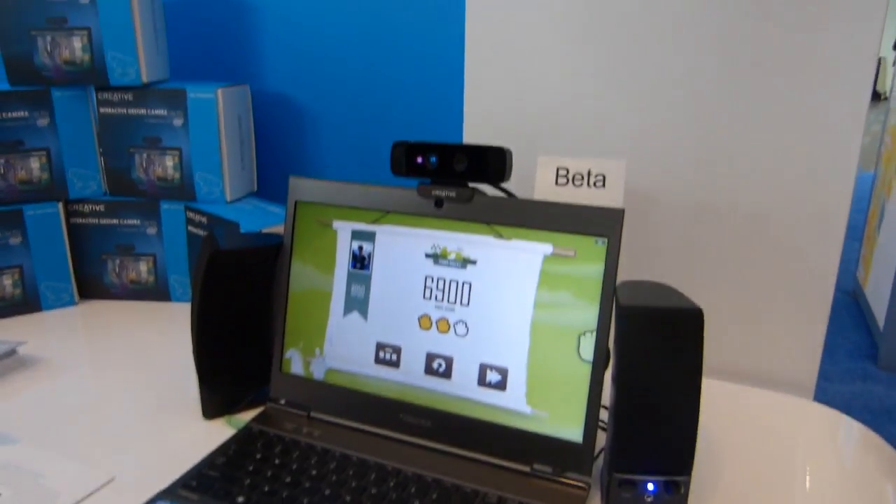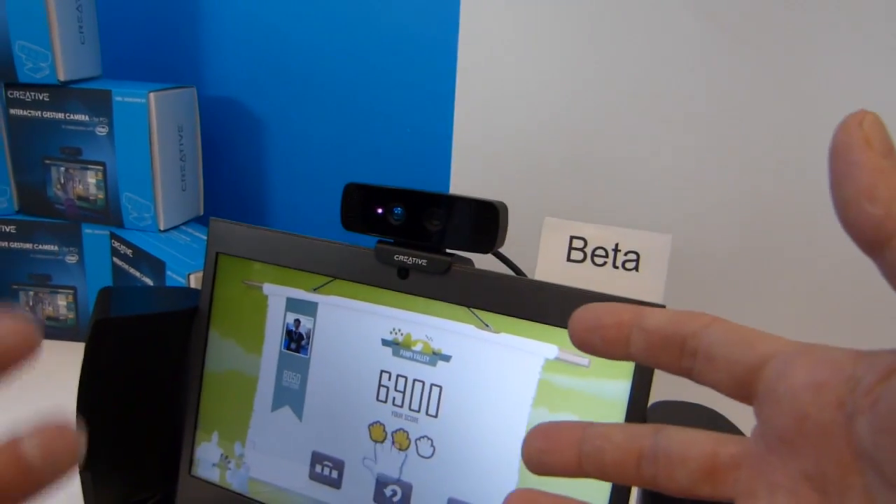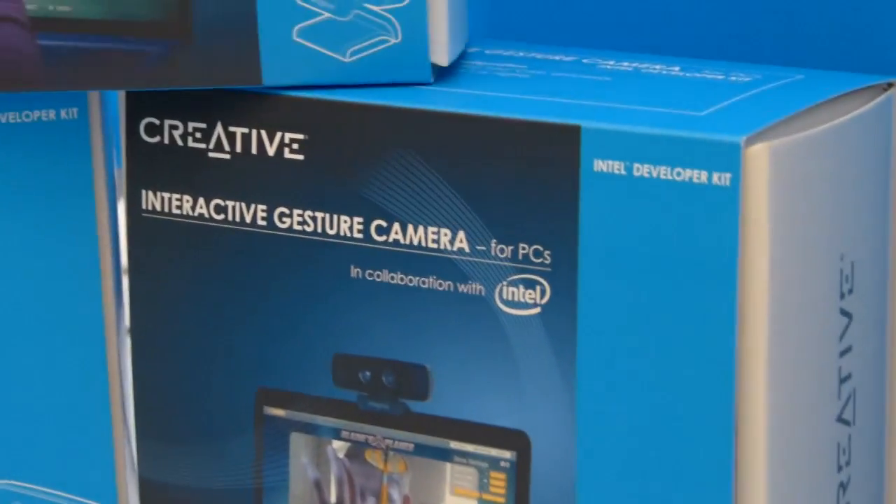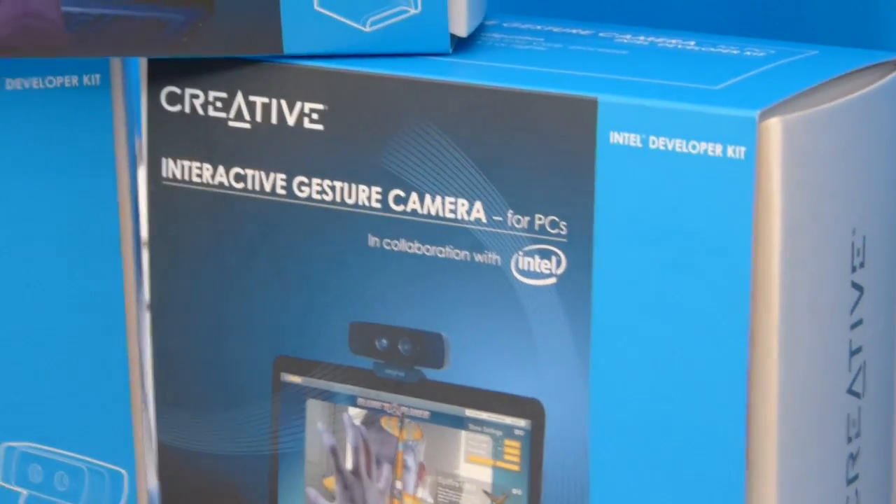All right, that's a quick demo then. What do you actually call this? The camera is just called the Creative Interactive Gesture Camera. There it is. You're going to have to think of a snappy name for that one, I think.